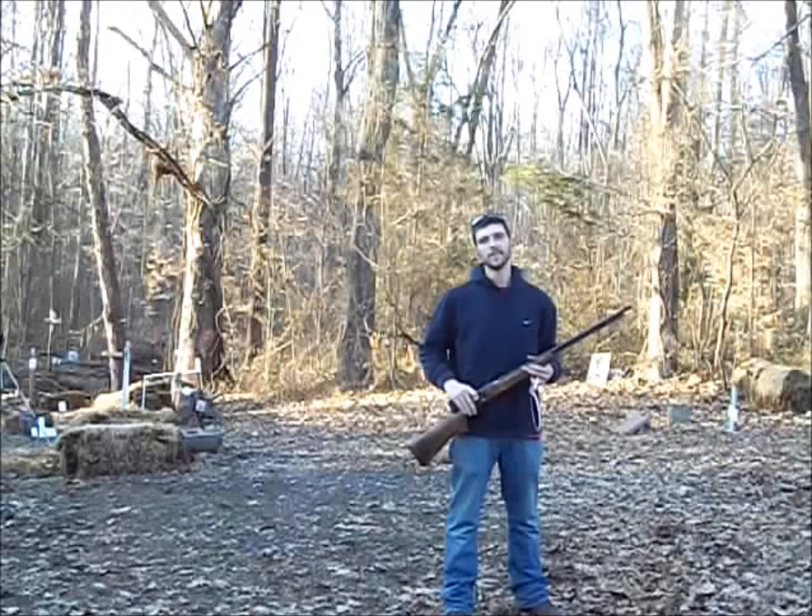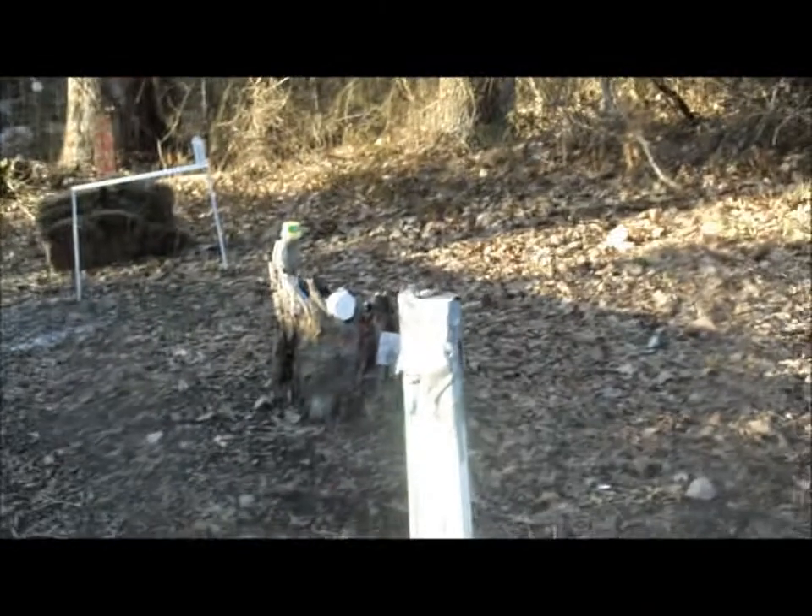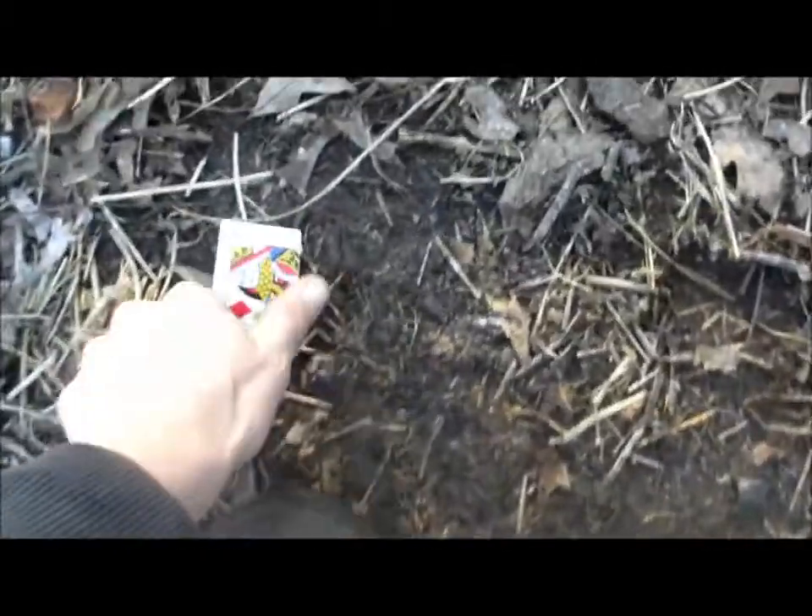And that's how it's done. Let's go check this out. We shot our playing card off this post. Over here right next to it, here's half of it — it's the Queen of Diamonds. And down here is the other half.